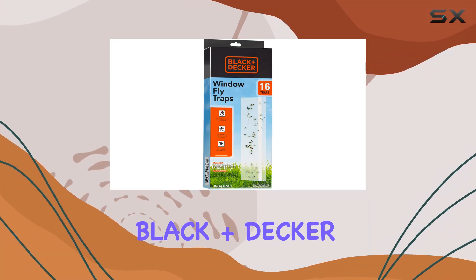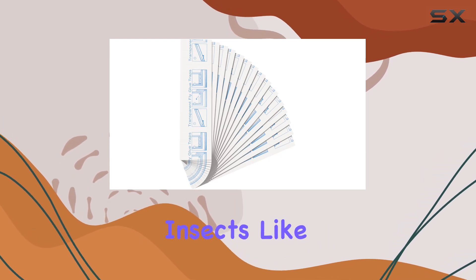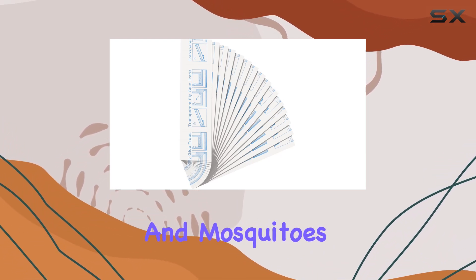Today, we're taking a close look at the Black and Decker Fruit Fly Trap, also marketed for other flying insects like gnats, moths, and mosquitoes.